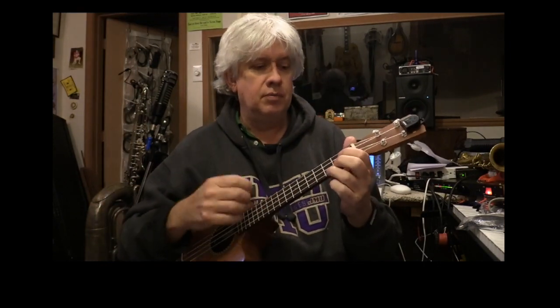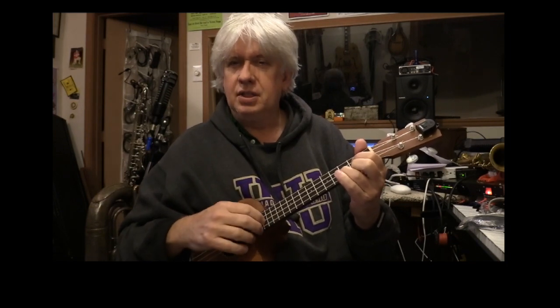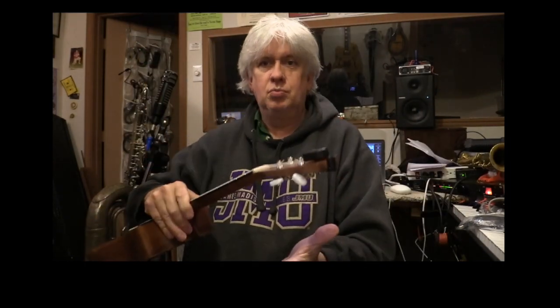She'll be coming around the mountain when she comes. She'll be coming around the mountain when she comes. Now what I just did — the musical word for the day is modulation. So when you go from one key — this is obviously too low for my voice — you can tell it's not the right key for me. Whenever you switch from one key up to the next key, that's called modulating.